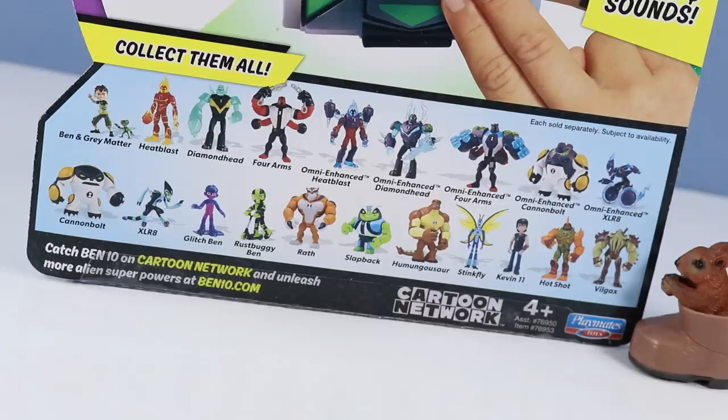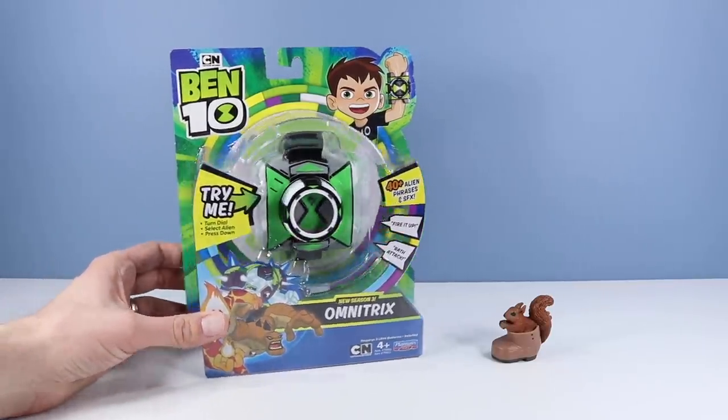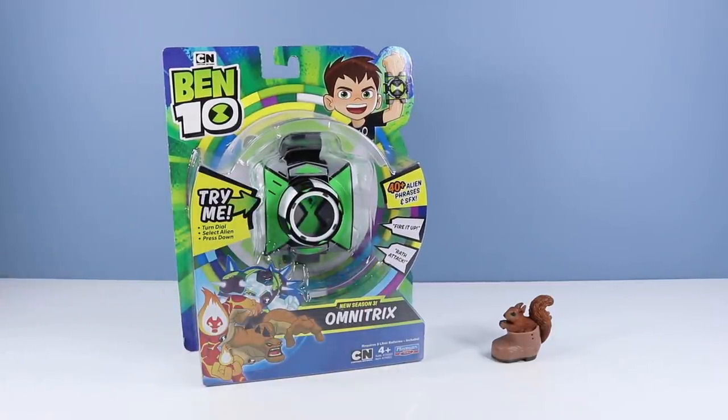A large assortment of figures from waves 1, 2, 3, and 4. The package is designed so that you may test it out on shelf. You may want to make sure yours is loaded with batteries and ready to go — it would be a shame to get home and have it non-functional. Barry Squirrel, let's open up and see this Omnitrix up close.